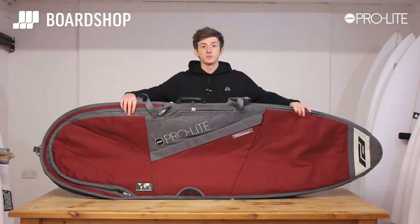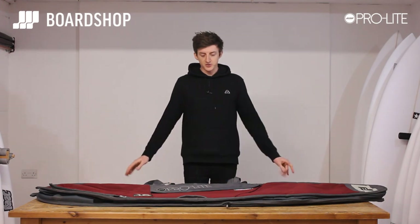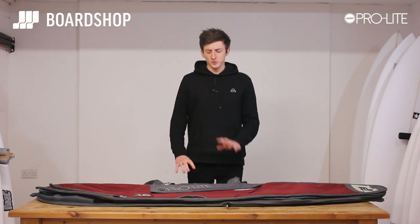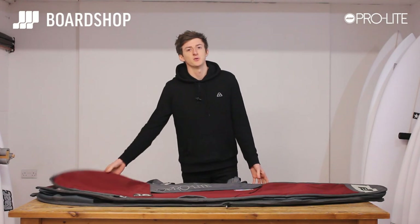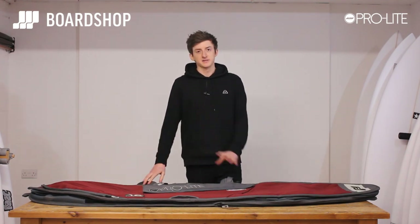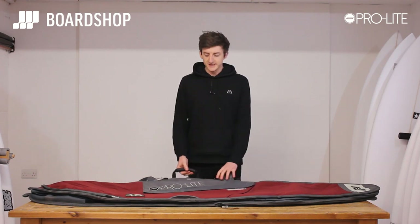Today we are looking at the Pro Light Smuggler Series triple board bag and why this should be the next board bag you buy for traveling — long haul, short haul, and everyday use. You're thinking everyday use on a triple board bag? This can be used as a single board bag, just like a 10mil single board bag would be, but you can also use it as a double or a triple.